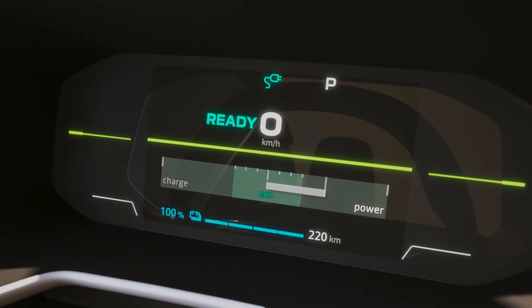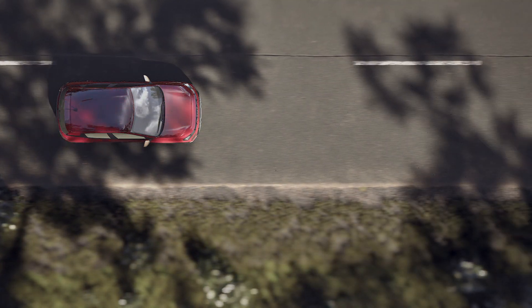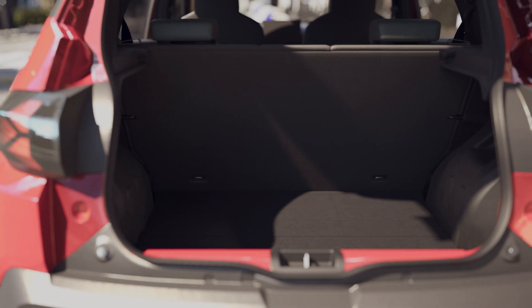The car's range varies depending on your charge level. The maximum range of the car can reach 220 kilometers. Always store the charging leads in the luggage compartment after use.